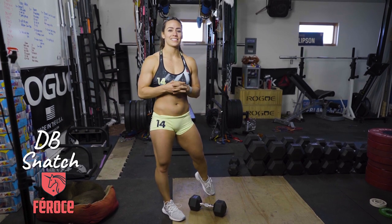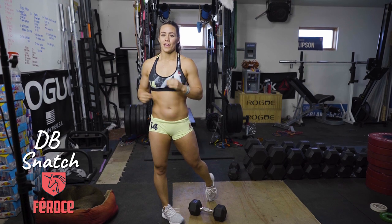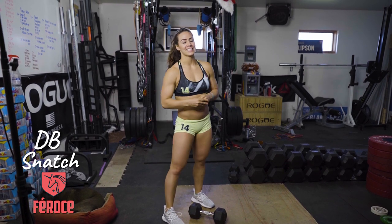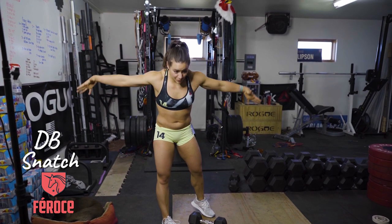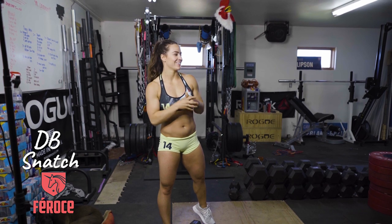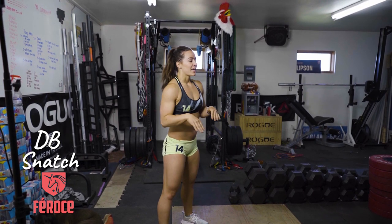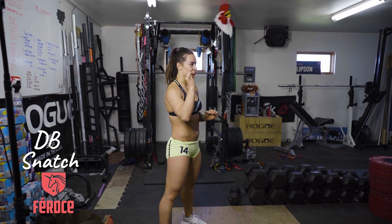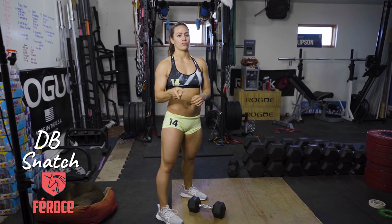Dumbbell snatch. I love this movement because of the high complexity and also because it really utilizes pretty much all the muscles in your body — maybe except your eyebrow muscle, or maybe not, because sometimes I do this when I do that. So in the dumbbell snatch there are a couple of things that are super important that you do and focus on.